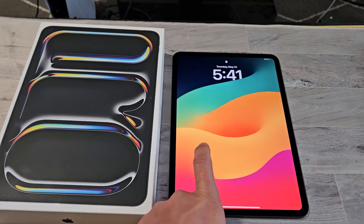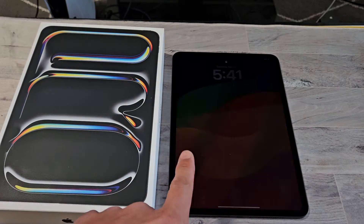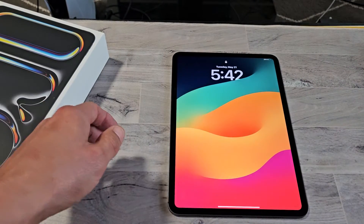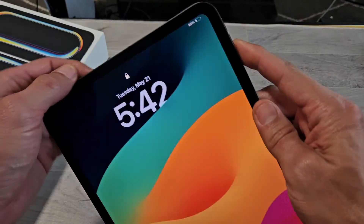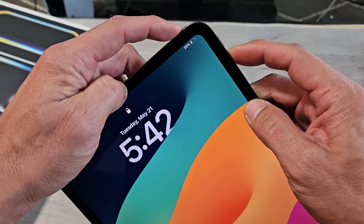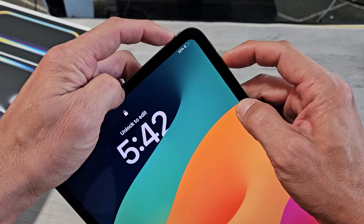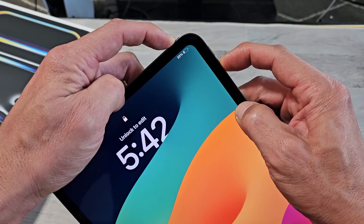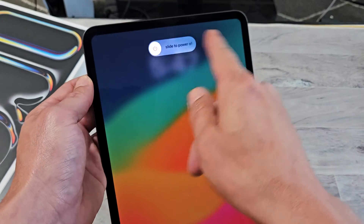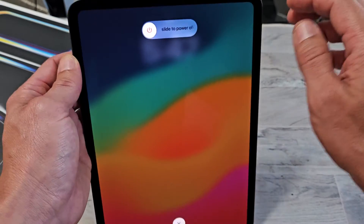I'll show you how to force a restart on your iPad Pro M4. This is an 11-inch, but it'll also work for the 13-inch. You basically want to force a restart if for some reason you can't restart or power off the normal way by pressing the power button and the volume down or volume up button — maybe your screen's not working or something like that.